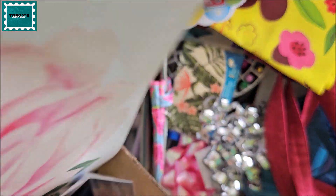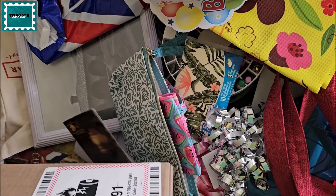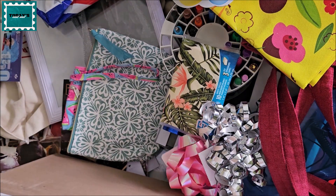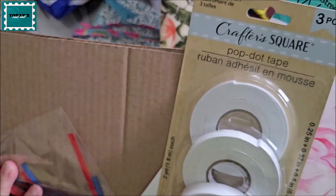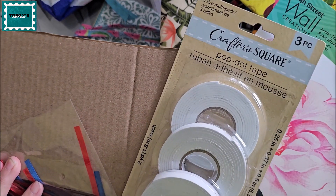So in the box I have some glue tape from Dollar Tree. I'm using this for something I'm decorating.